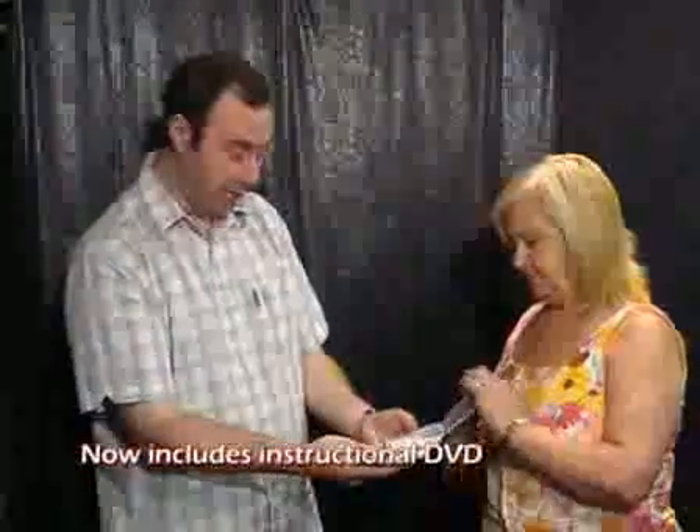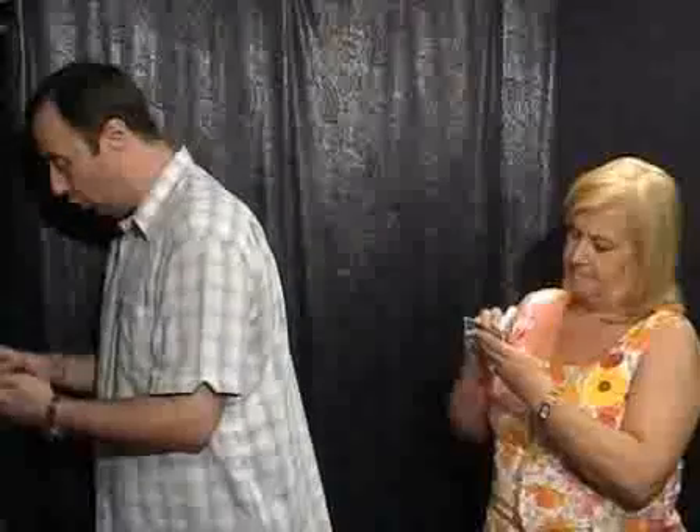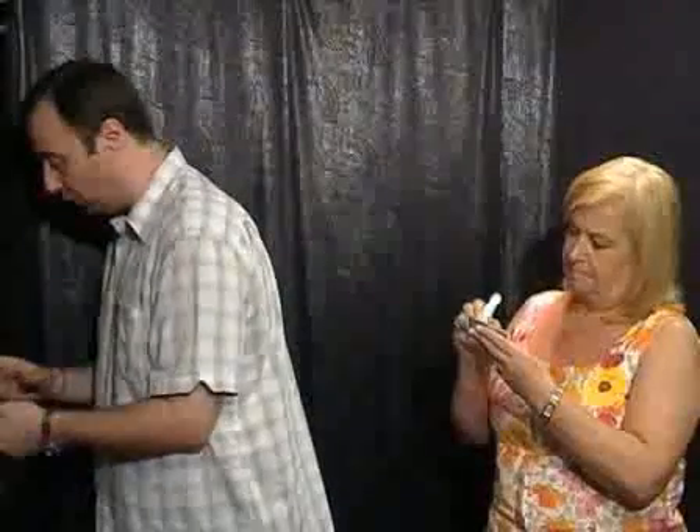Okay, hey Trish, take out any card at all — anyone, it doesn't matter what it is. Write your name right across the face, big and bold. I'll look away if you want, you can show it at home, whatever you want to do. Show the camera so the people can see it. Yeah, all right.